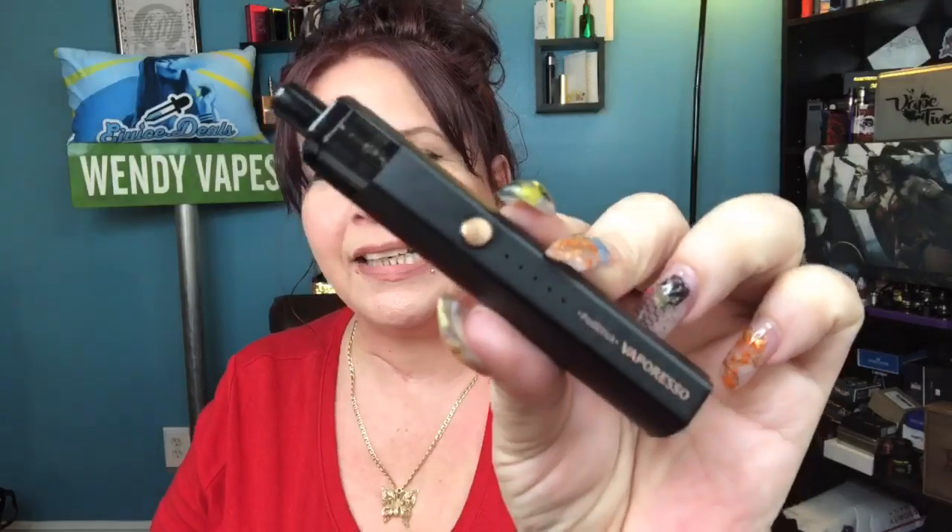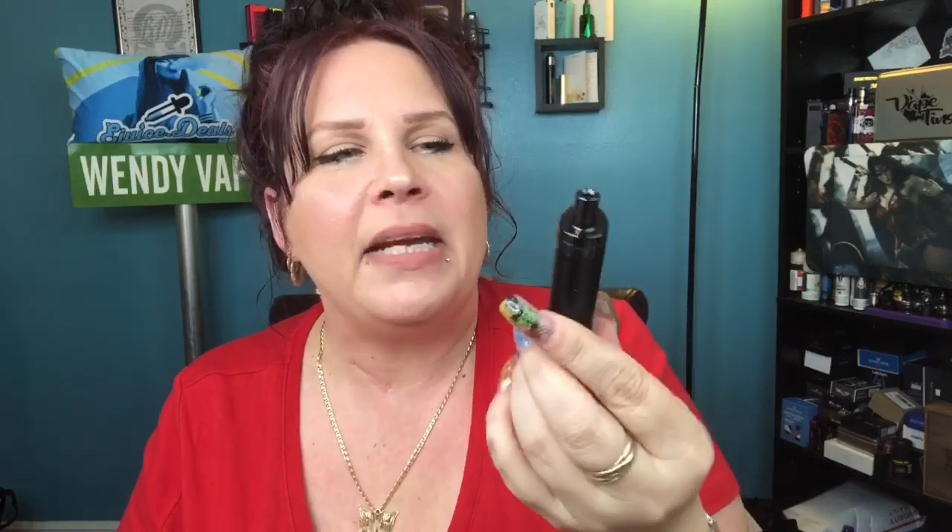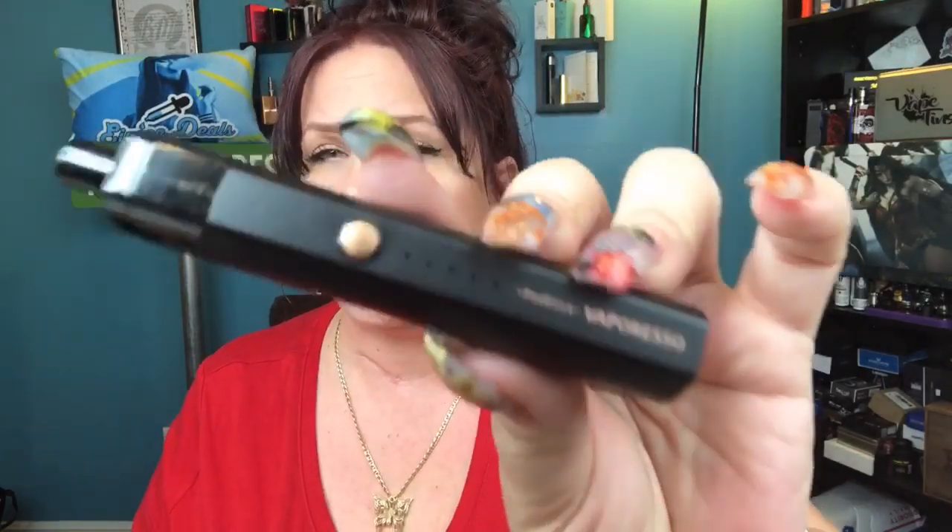Hi everybody and welcome back. Today we're going to be taking a look at the Vaporesso Podstick. This is a 900 milliamp hour internal battery device that holds two mils of e-liquid. It's very simple, very unique — it feels like an all-in-one even though it's a pod device, and it's in a pen style shape.